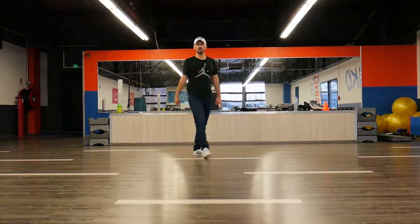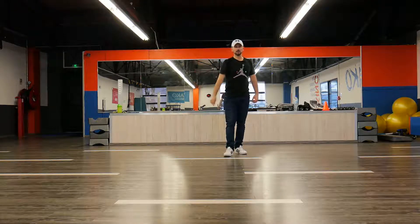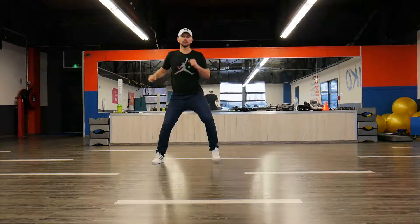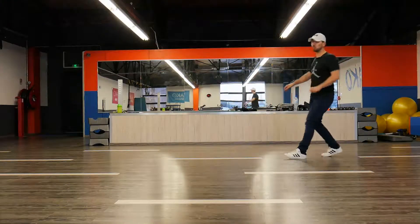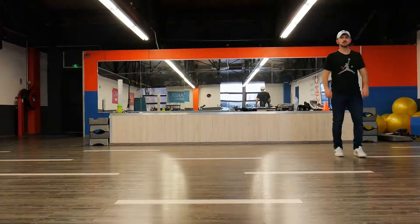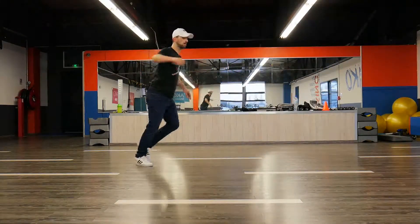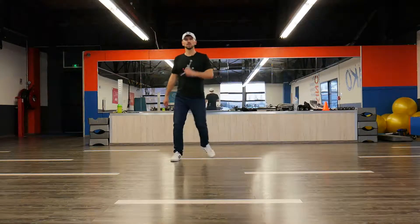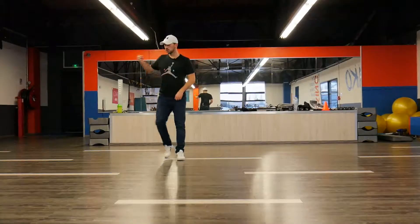Now instead of having a knee we're going to do a chassé back. Five, six, seven, eight. One, two, three, and four, five, six, seven, eight. One, two, three, four, and five, six, seven. The same: ta, ta, ta, ta. Hop. March a little bit, four, march a little bit. And you're done.